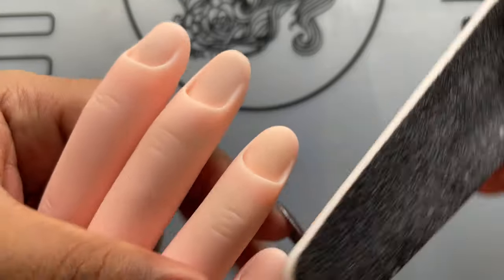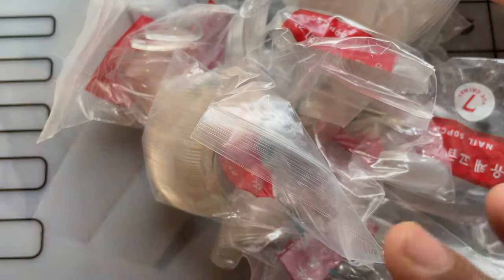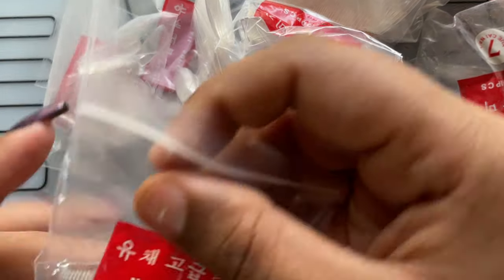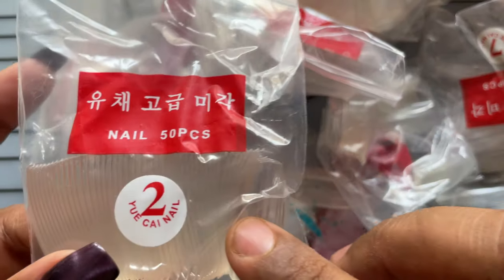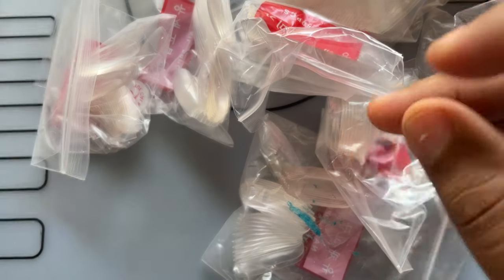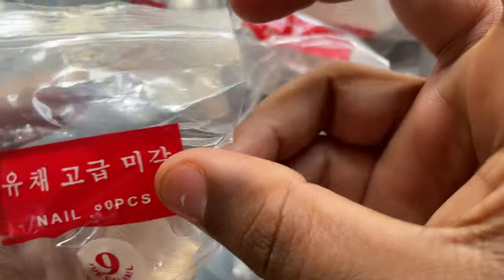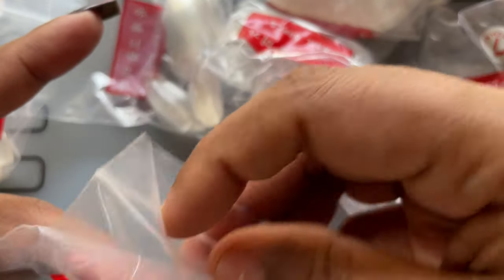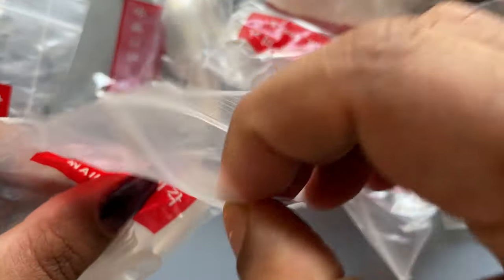I have these ballerina nail tips from one of the Instagram sellers. Our next step is to figure out which number tip goes on which finger. You have to segregate them and keep them aside. I'm going to match the size and then figure out which one fits well on the practice hand.